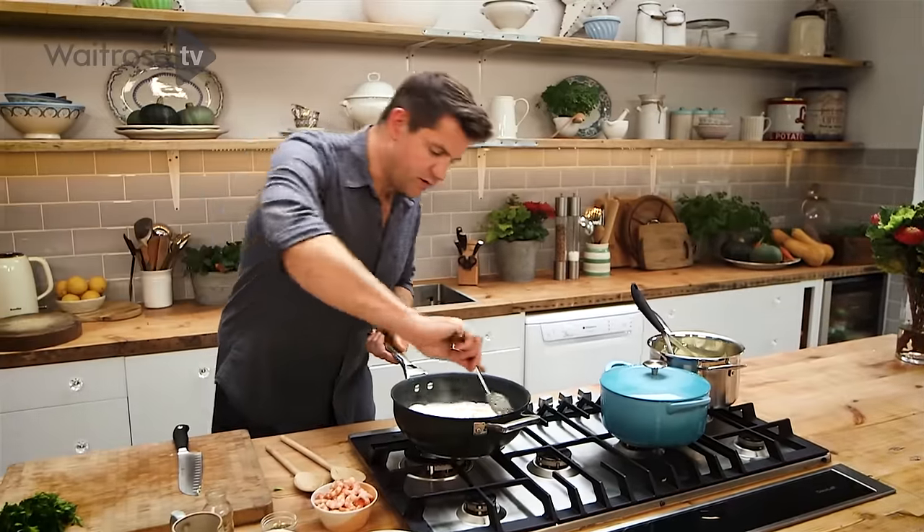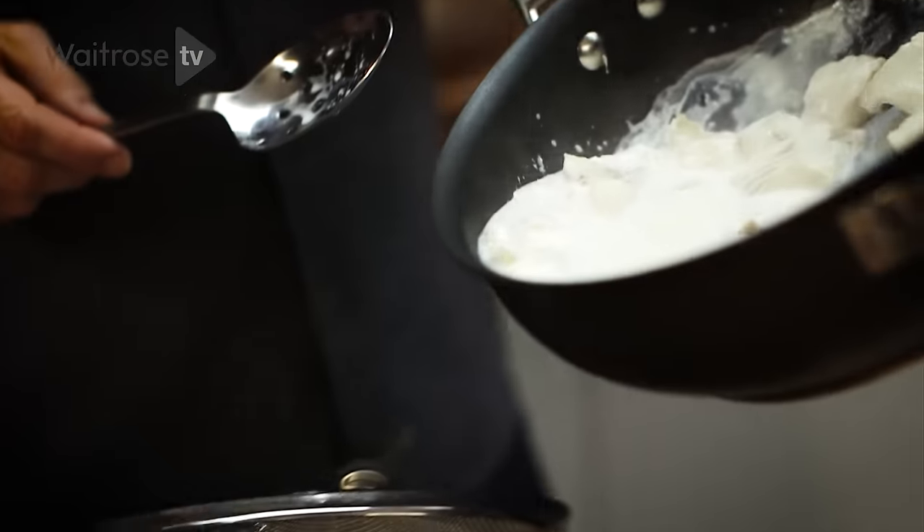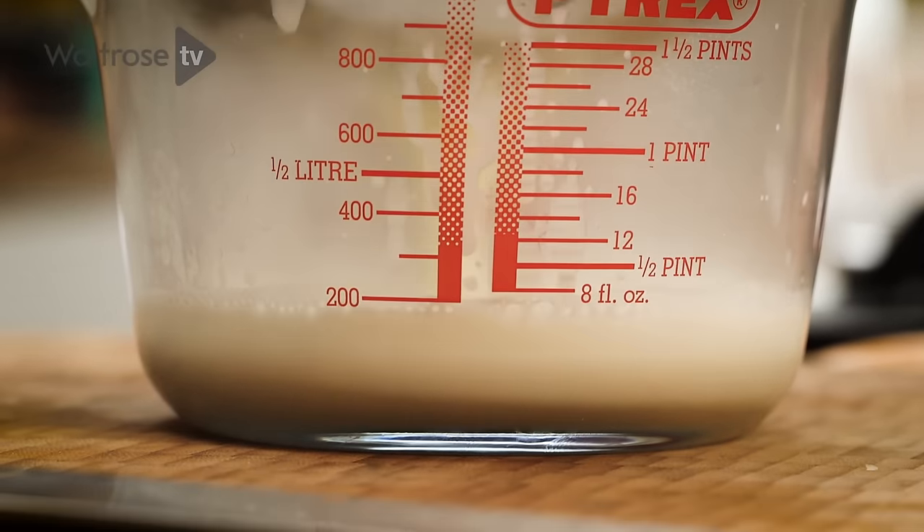Once the fish is poached, just check it — it should start to flake with a little bit of pressure. Drain it through a sieve into a jug, because you want to keep that poaching liquid, and that's going to be the basis of all the flavour in the sauce.